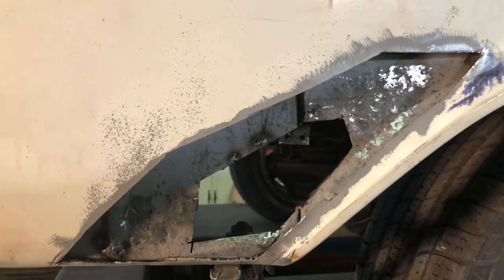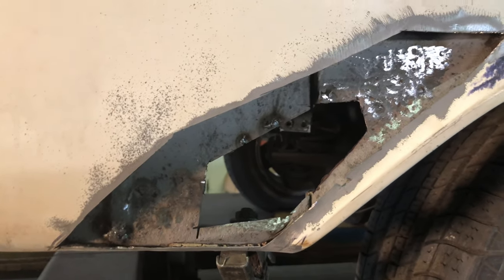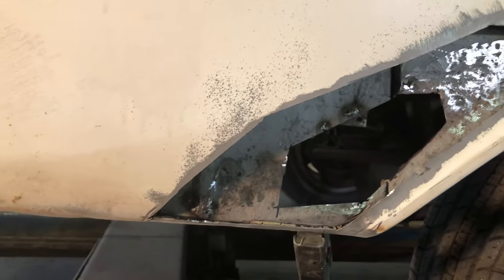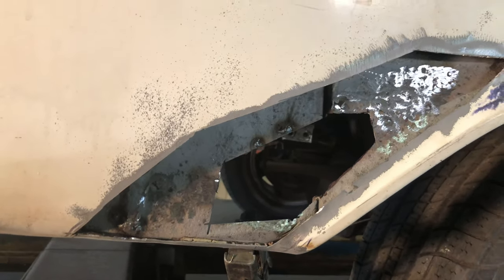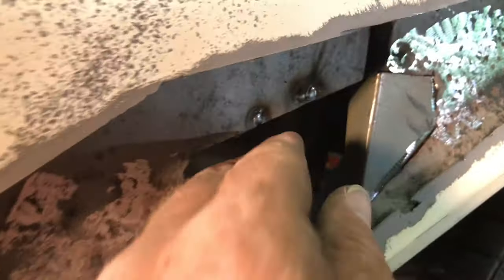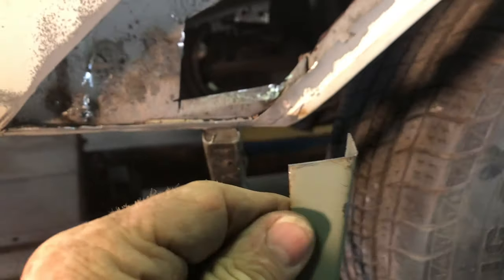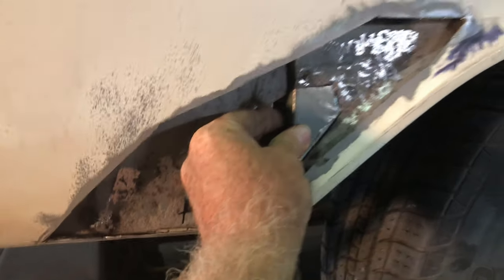Here's the inner quarter panel. That section that was rusted out, I cut it all out. There were a couple of holes up there so I welded them up. I sandblasted those areas down to bare metal. Here's the first section I made — it folds around here and makes this side. So that goes in there, and I'll make the other section.